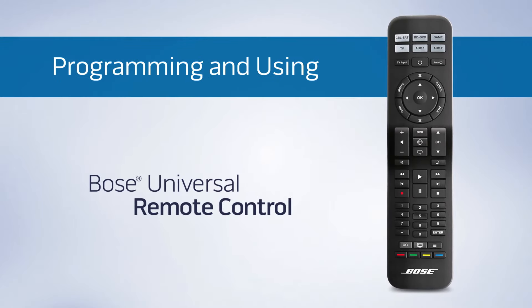Your Bose Universal Remote can help get rid of a lot of clutter and make enjoying what you watch easier than ever. Here's how to get your remote set up. The process is the same for each device, so let's start with your TV.